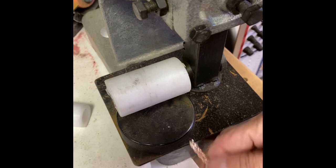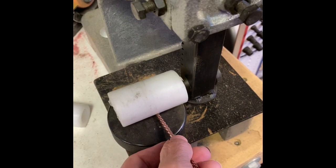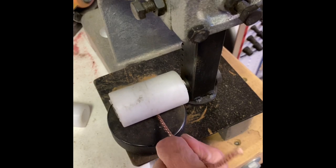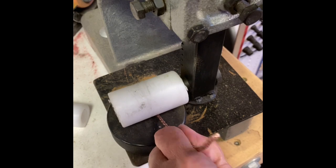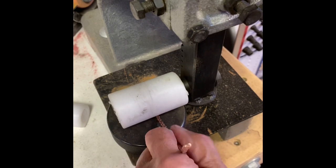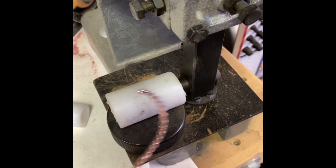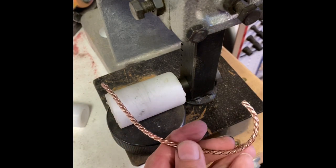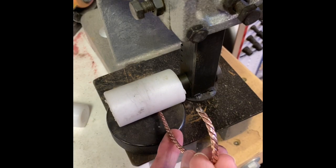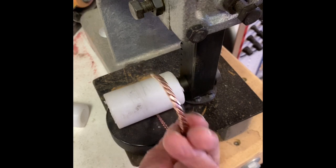That leaves us with needing to do the bending. I tend to prefer to use the rubber block when I do a cuff bracelet — I get a nice, gentle bend that way. So I'm going to bend one end. As you're bending, you're also work hardening; any time you're manipulating the metal, you're hardening the metal.